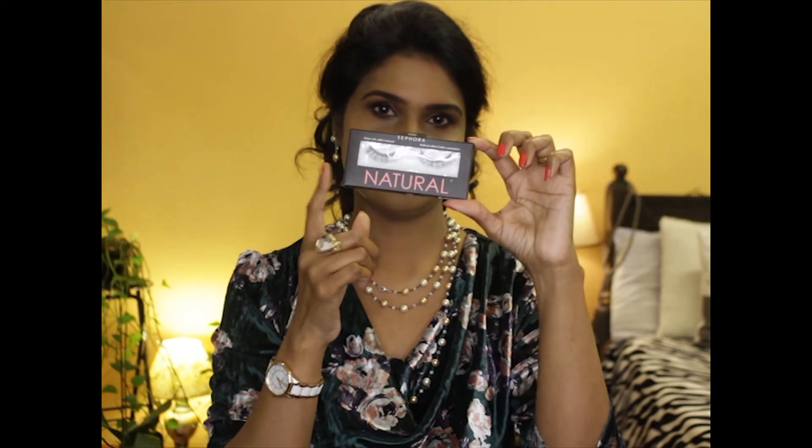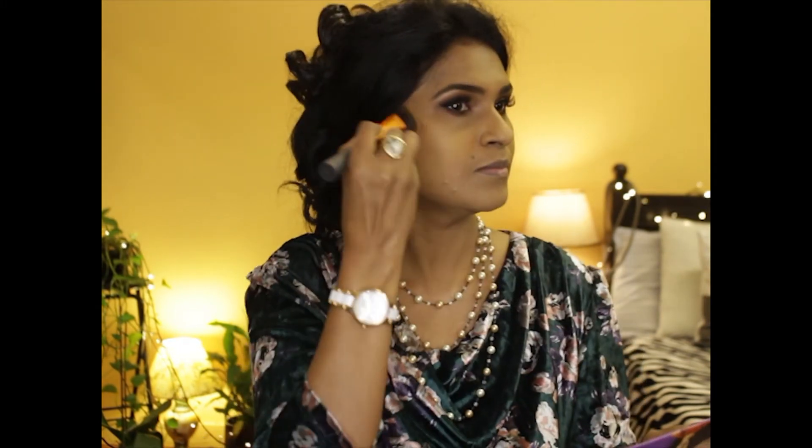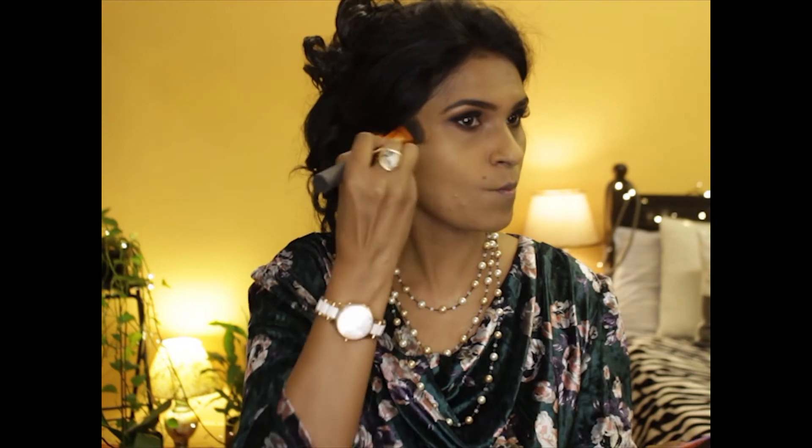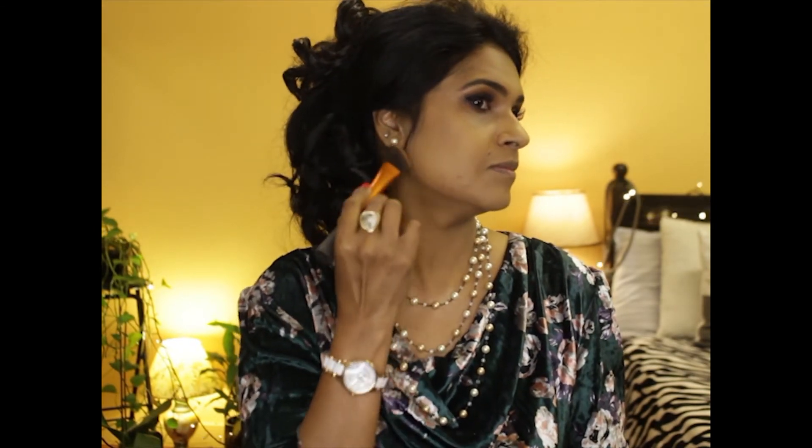The lashes are from the brand Natural and the mascara for today is from Faces Canada. This is a contour palette — a three-in-one with a contour, highlighter, and a blush. I'm using the contour shade just below the cheekbones and jawline to give a bit of dimension to my face.